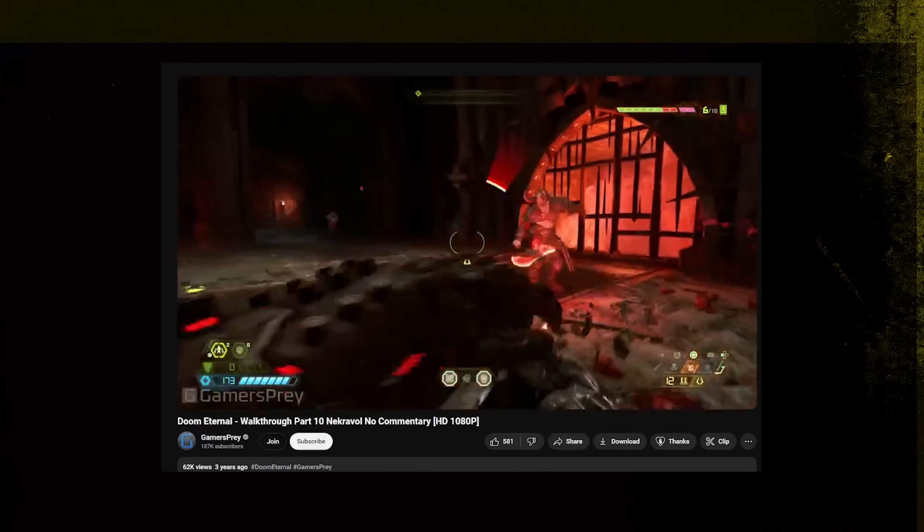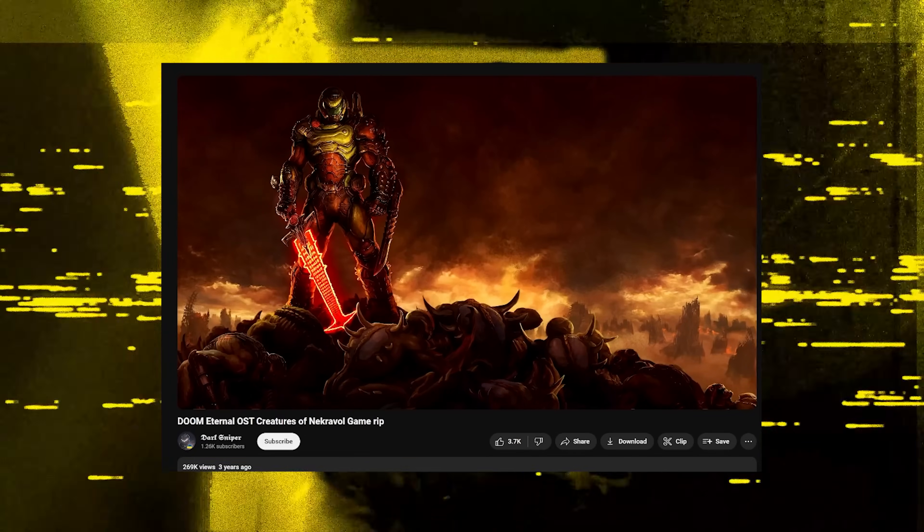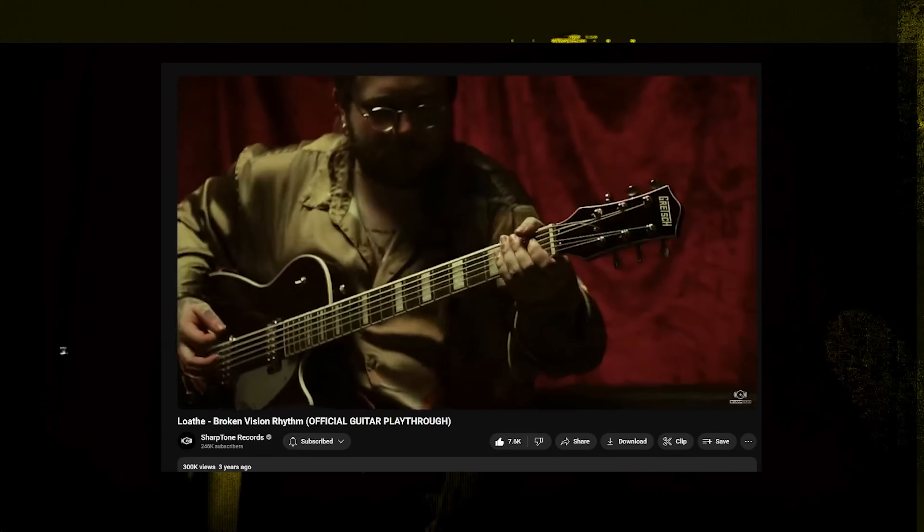Moving down another semitone — we're only getting more and more obscure. I couldn't really find a band that primarily uses this tuning, so please let me know in the comments if you know one. The two examples that came to mind were again the Doom Eternal OST — there's a song in the Metal Hell section of the game called Creatures of Necrovol, composed by Mick Gordon. The other example is Loathe, who have a song called Heavy Is The Head That Falls With The Weight Of A Thousand Thoughts. They do something interesting where they keep their top five strings in a weird drop A tuning and just detune the low E string to wherever they need to go. For this song they tune that one string all the way down to B.